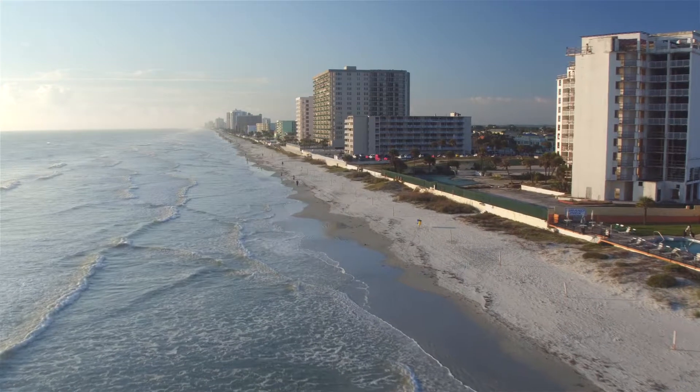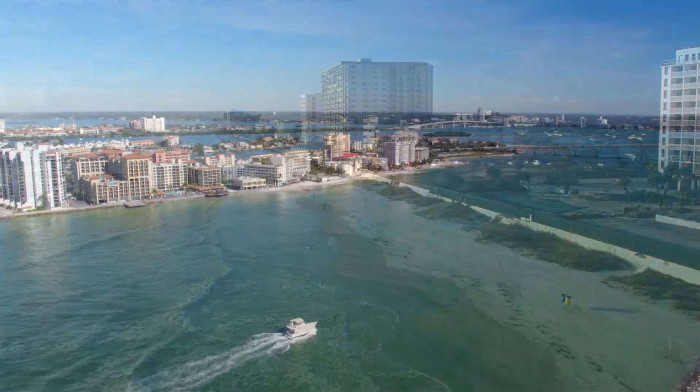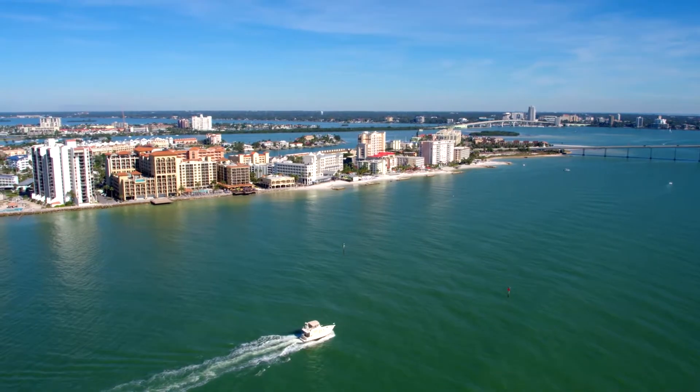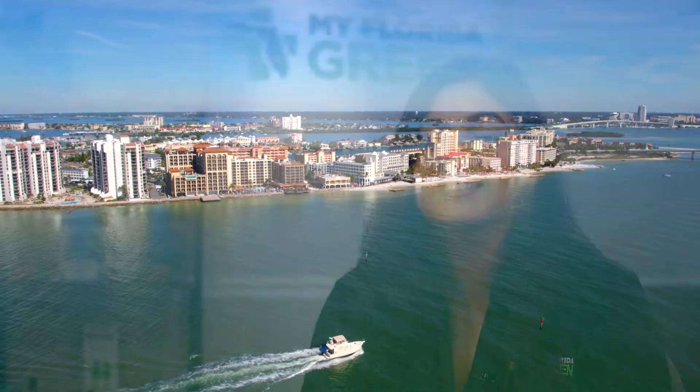Renewal is done one time annually for $77.75 per the state of Florida. In order to continue the use of your MMU card, you must renew with a certified physician every 210 days, or seven months, to maintain a valid recommendation. Please inquire through the profile tab of the doc app for your expiration date to move accordingly if you are a My Florida Green patient.